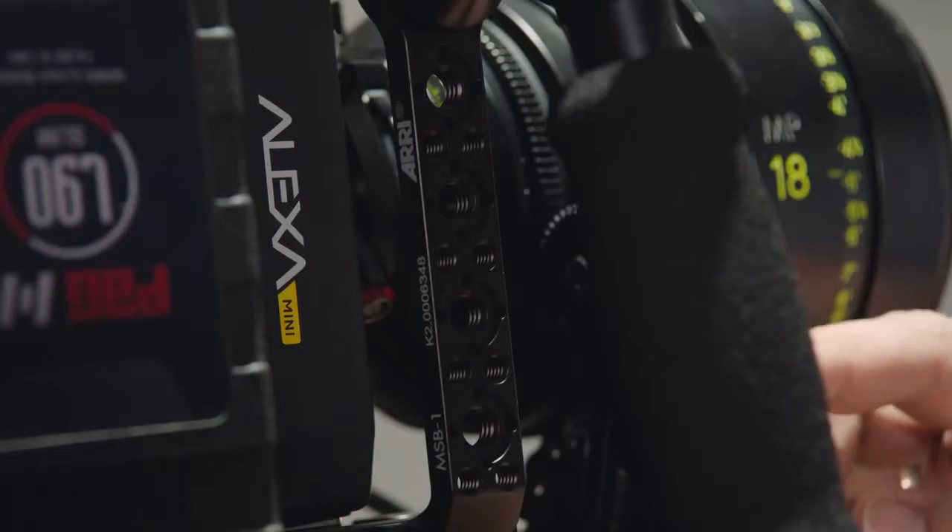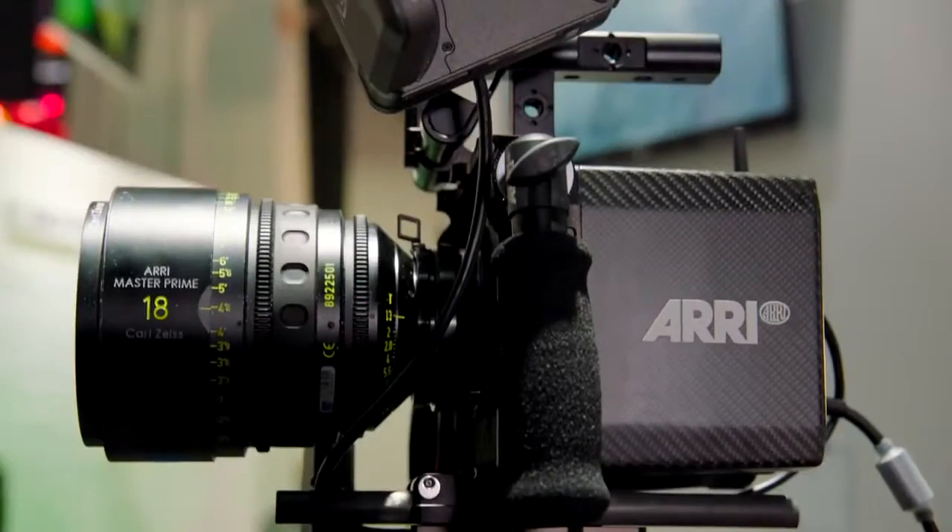Welcome to NAB, my name is Michael Jonas. I'm the product manager of the new Alexa Mini, our newest member of the Alexa family.